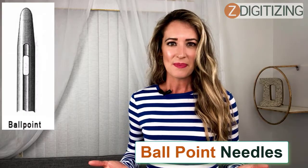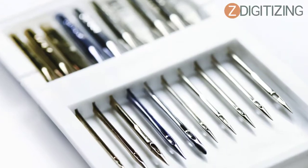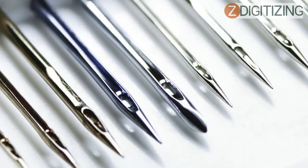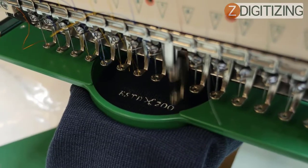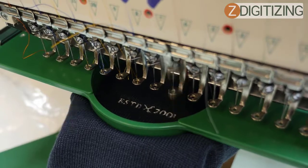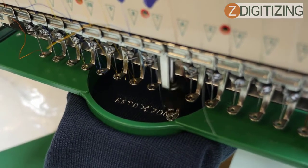We recommend using ballpoint needles when working on woven or loose fabric. Using an ordinary needle on delicate woven and loose fabric creates big holes, damaging fabric quality. It is recommended to use a thin needle for soft material to maintain its quality. Ballpoint needles work close to woven fabric without creating a hole, maintaining the quality of the material.